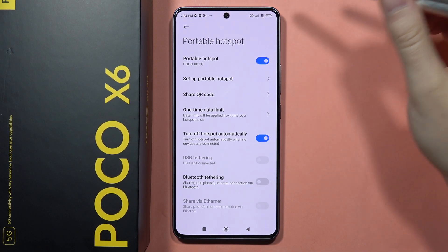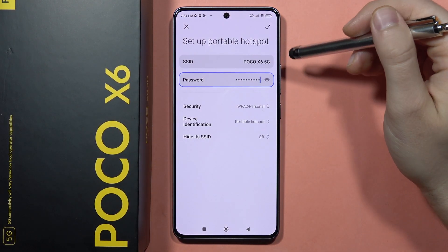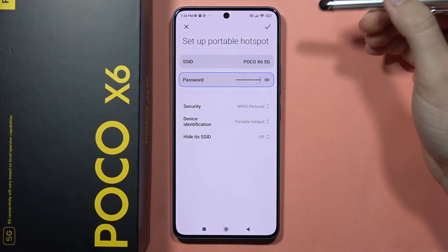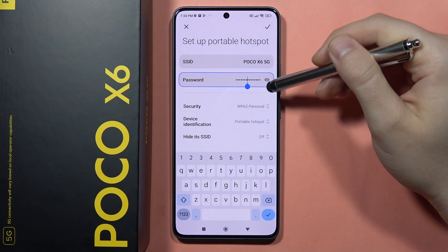Now you are sharing your internet connection, and you can customize this portable hotspot. When you click on this icon, you can change the SSID — the name of your hotspot. Click on it and the keyboard will pop up so you can make changes.